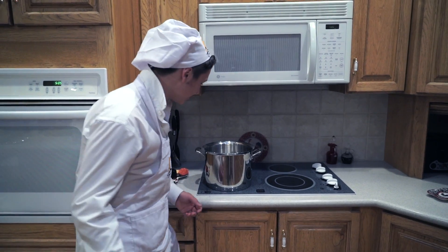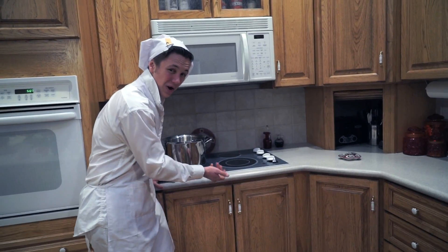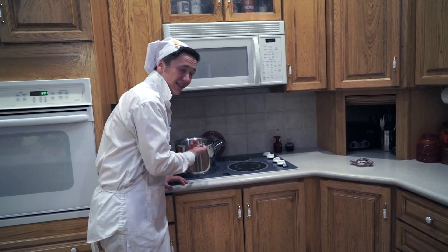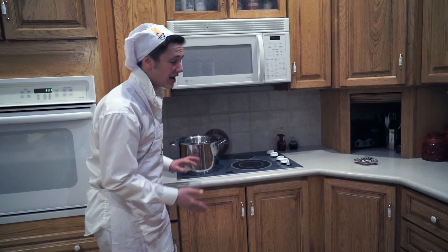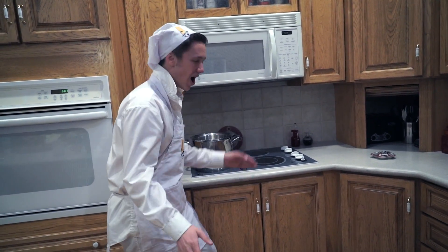So what we got to do first is we got to take our pan. Now what you're not going to want to do is heat the pan up before you put the water, because that's not a good time — you'll burn your hands. I just did. Not a good time.